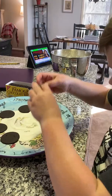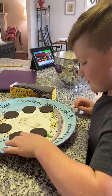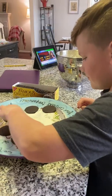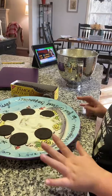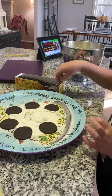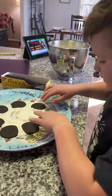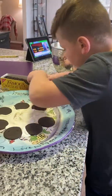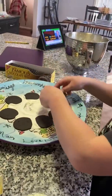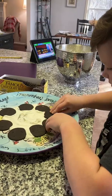May I make a suggestion? Push them in close together so they touch, like towards the middle. You need enough room to put four — I think you have the room. So we got six, ten, one more. Eight.